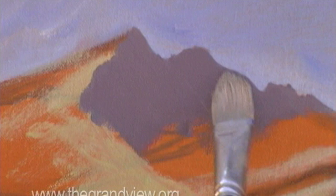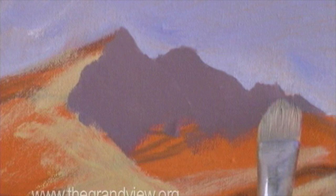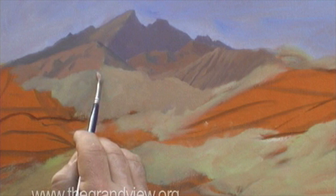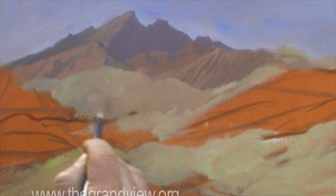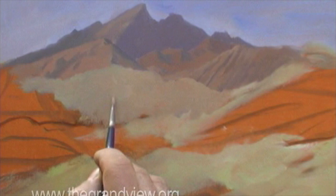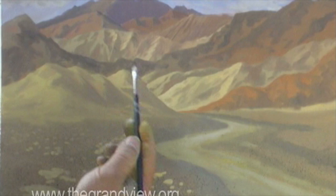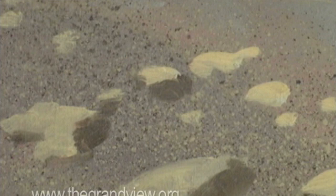I'm going to very carefully start laying in the shadow side of my mountain. At this point, we are not going to waste one brush stroke. Every brush stroke counts. We're past the sketching phase, and we're now in the painting phase. We're taking a mixture of blue and yellow and a lot of white, creating a greenish tone. All of these different tones make up Death Valley. Now I'm going to take burnt sienna and cobalt blue — the same colors I used in the background mountains — and place little shadows. Every one of these little tiny highlights has to have a shadow, and it's important to make every one of these shapes a little bit different.